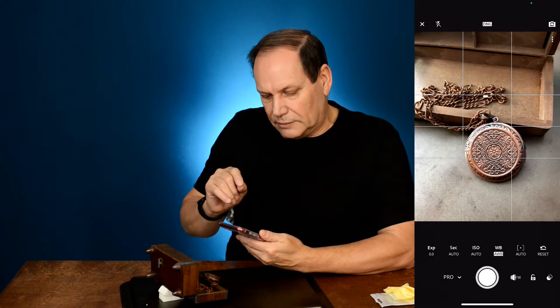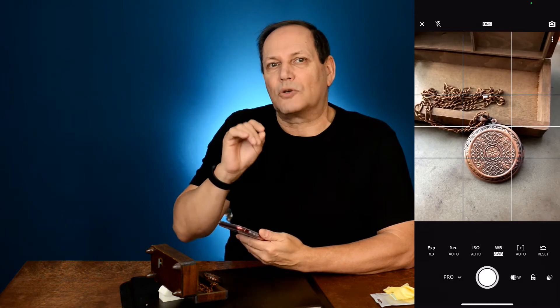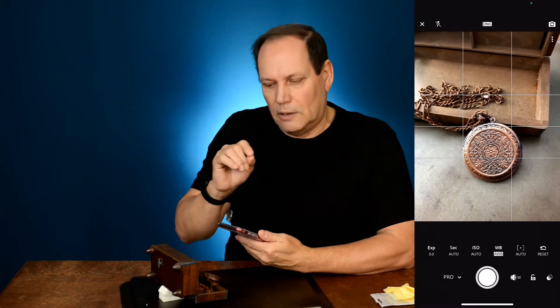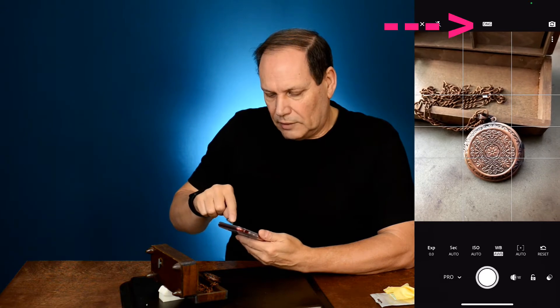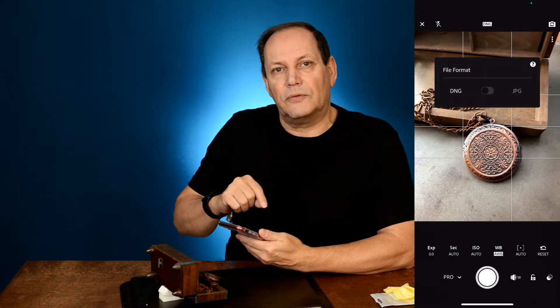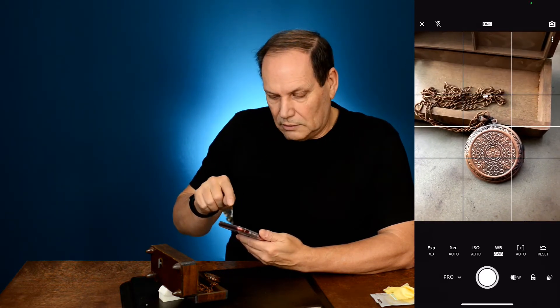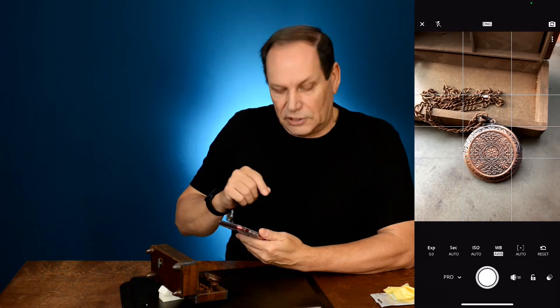Now we're set in professional mode. We need to change our file format to make sure we're getting the best quality image we can. If you click at the top center, you'll see the file format option come up. You've got DNG, which is Adobe's version of a raw file, or JPEG. I'm already set to DNG.